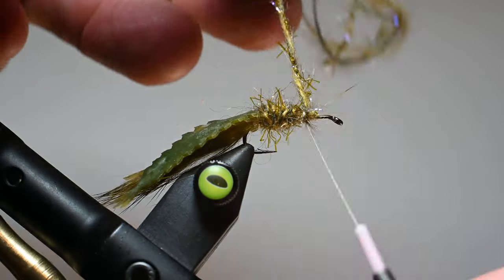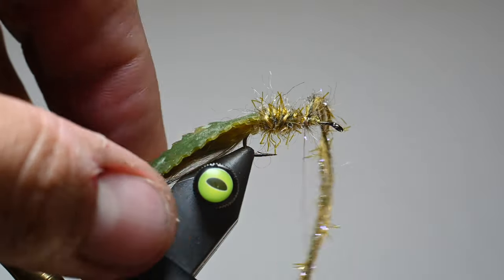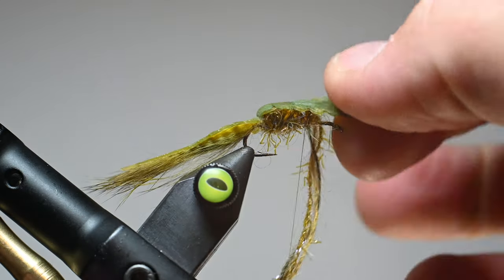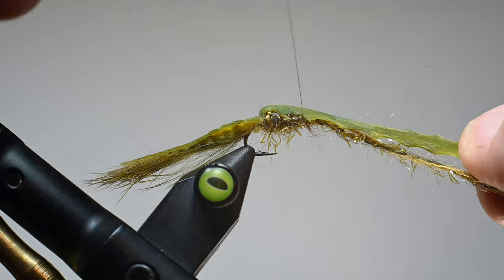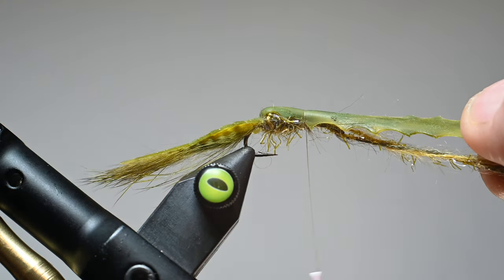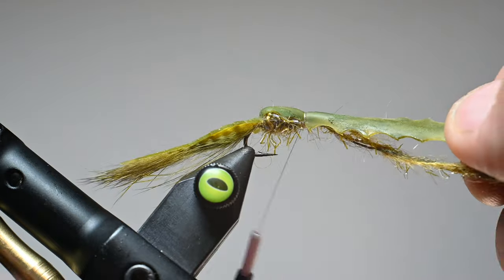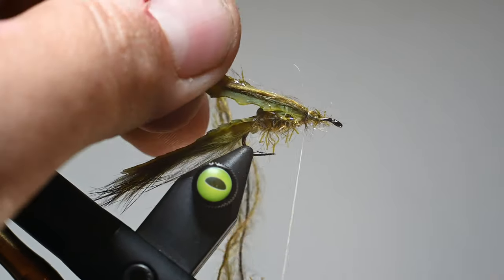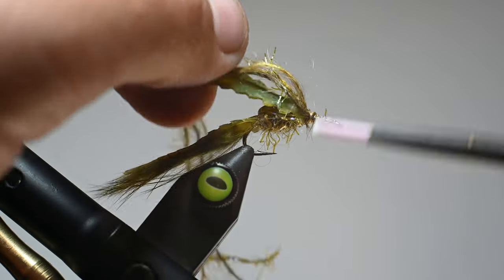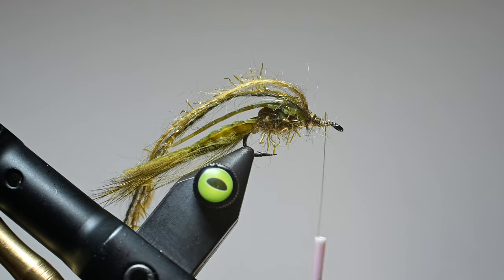Then I will pull this damsel tail over. I'm not just going to set it down — I'm going to stretch it. I'm just pulling it tight enough that it creates that pointy edge body, so we get a couple of those spikes from the tail. Then I'll secure it with some thread wraps.